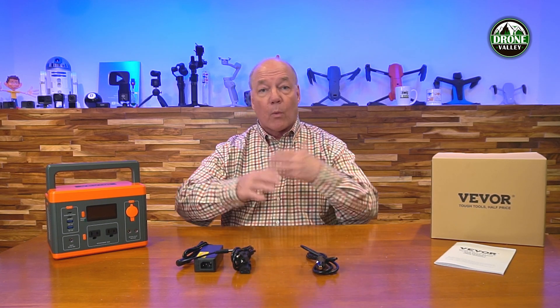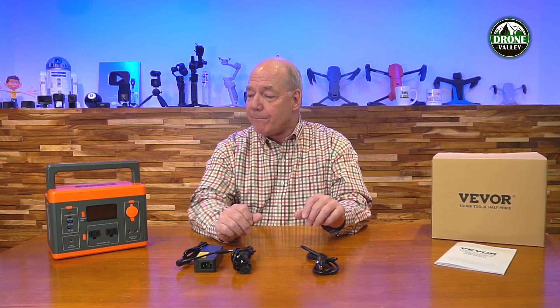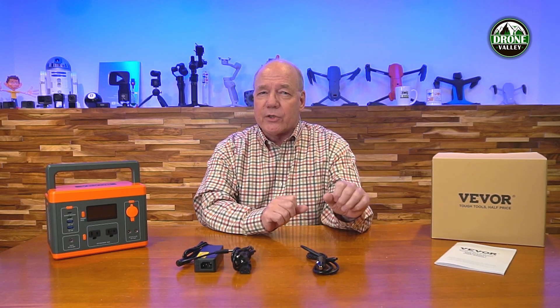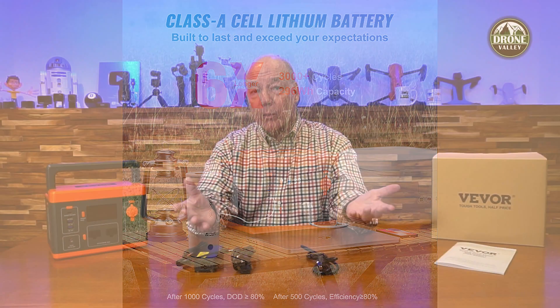The solar panel option is really nice as well because they built this to be compatible with a wide range of different solar panels — pretty much any solar panel you can find with 100 watts or lower you can plug into the front of it. Charging through a solar panel is free energy from the sun, and you can set up that little solar panel outside your tent and wake up with a fully charged unit. Inside the unit it's using lithium batteries, which work really well and are common for smaller portable power stations like this.